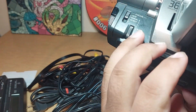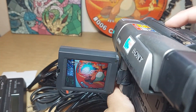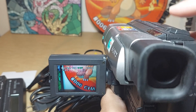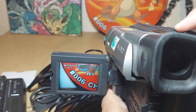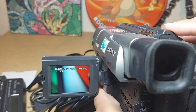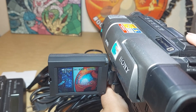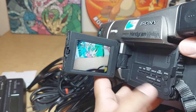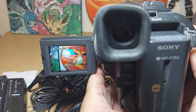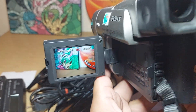This is actually the player, so we put it on play up top. You can see it looks really detailed and the camera works. We can actually record also by pressing this red button, and you can see we are recording, and then we stop.